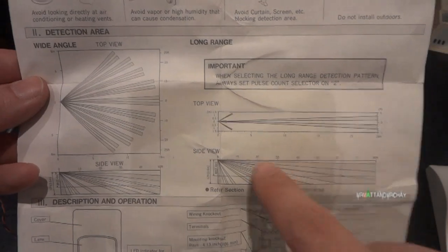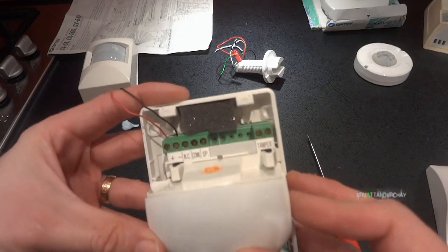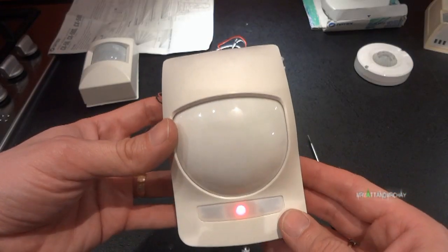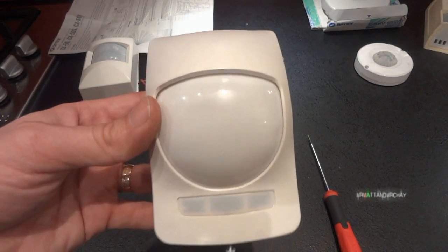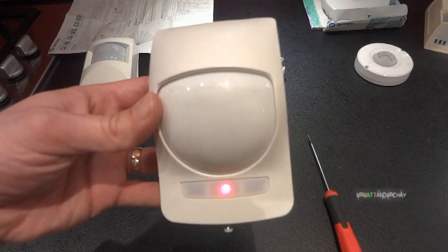The Optex CX50 is not an old detector - probably about five or six years old. There is a version of this which I think is a dual technology detector, which has got green and yellow LEDs on it. They just use the same lid but only use the middle section for the PIR alarm.